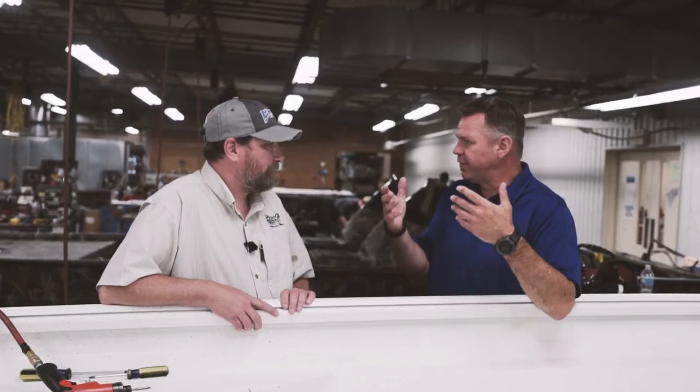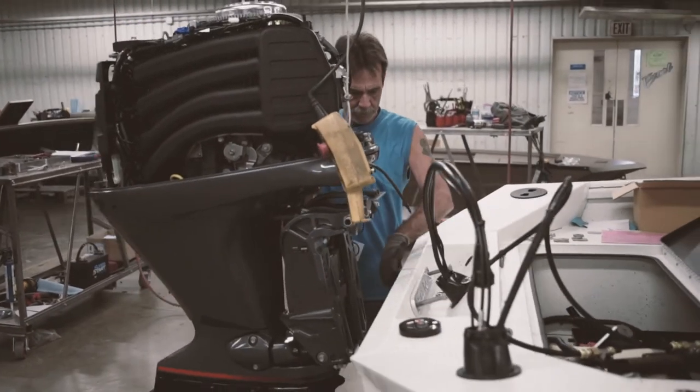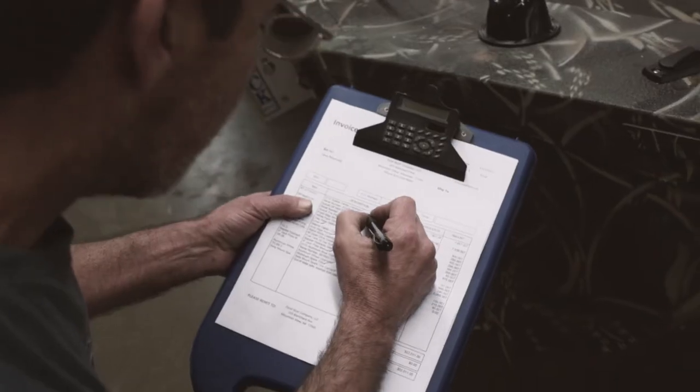Now we're in the finishing process, and finishing isn't something that just happens in 30 seconds — it's not just putting the last pieces on and being done. This is where we put all the consoles in, the wiring, the bilge pumps, the aerators, the motors. When it leaves out of here, it's ready to go to the lake or river — it's almost water-ready when it leaves the finish station.